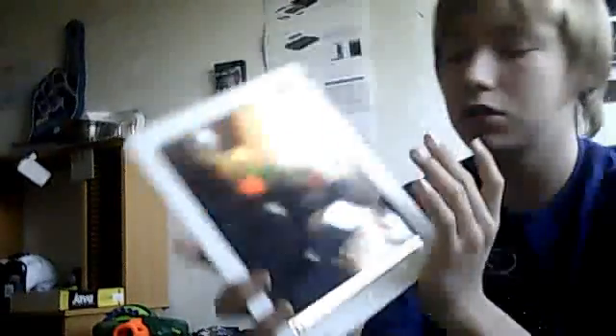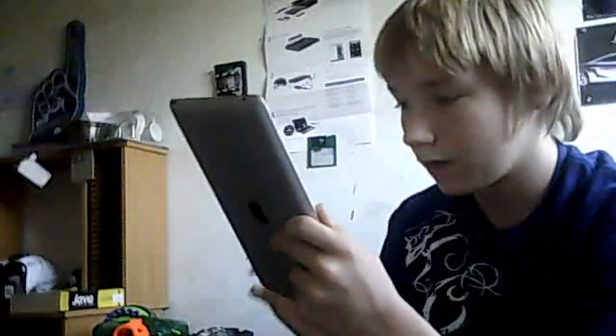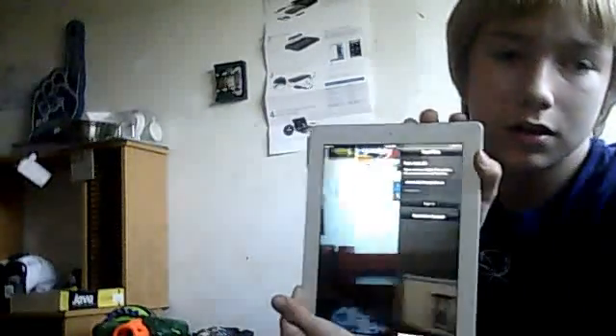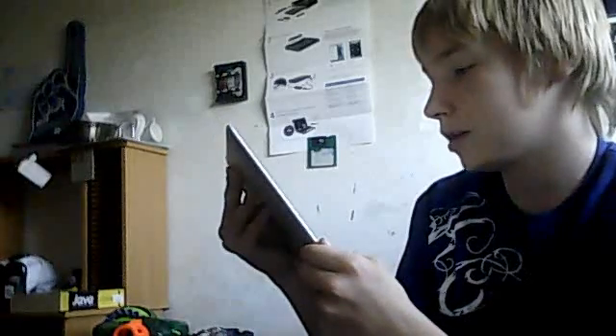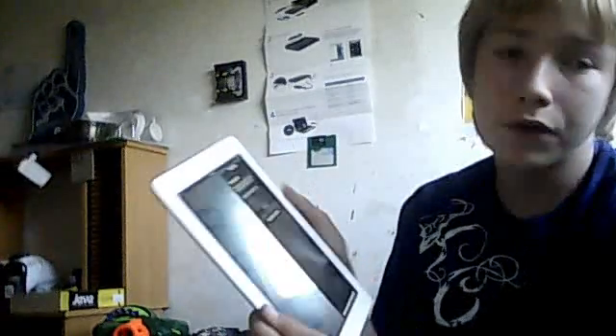Just one clear webcam. I'll show you FaceTime. You can switch to camera or video. You sign in with your Apple ID. You can talk like on an iPhone — with iPhones, MacBooks, iPods, and obviously iPads. Let's see what happens — I've never used FaceTime.